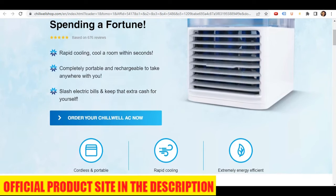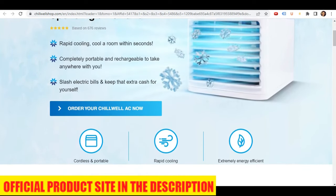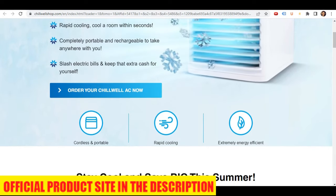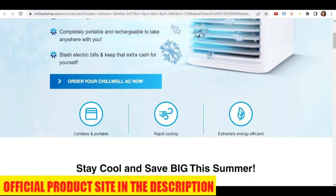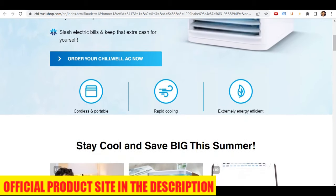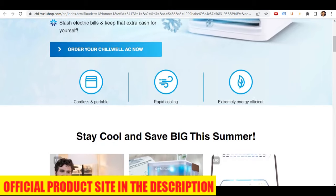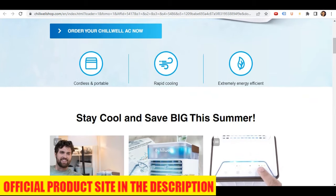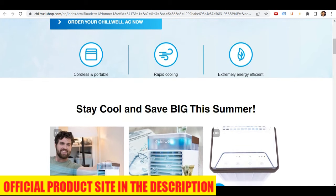In today's fast-paced world, keeping cool in the summer months can be a challenge, especially when you're on the move. That's why portable air conditioners have become increasingly popular, providing a quick and easy solution to the hot and stuffy air. The Chilwell Portable A.C. is a product that promises to cool the air in your personal space, whether that's your bedroom, living room, office, or kitchen.